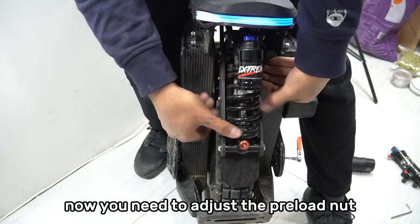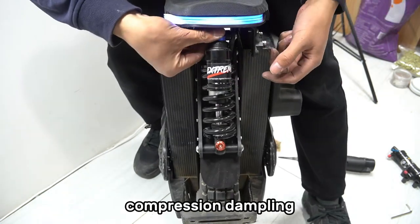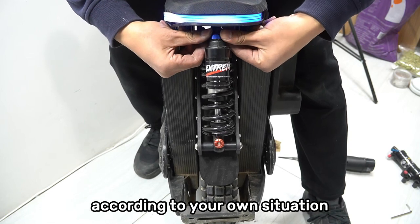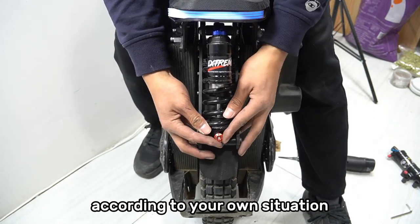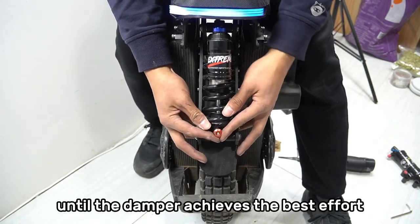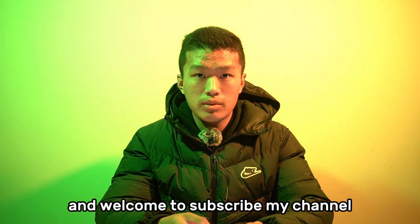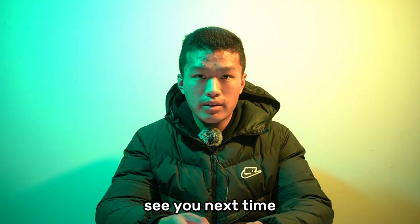Installation complete. Now you need to adjust the preload nut, compression damping, and rebound damping of the damper according to your own situation until the damper achieves the best effect. Thanks for watching and welcome to subscribe to my channel. See you next time.